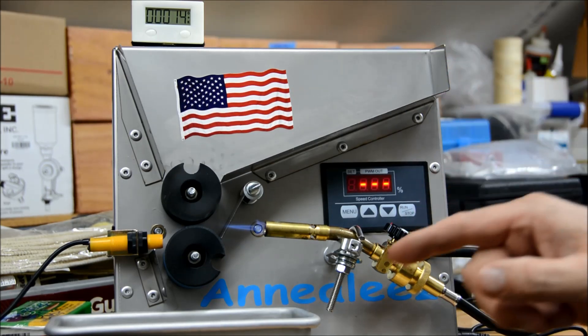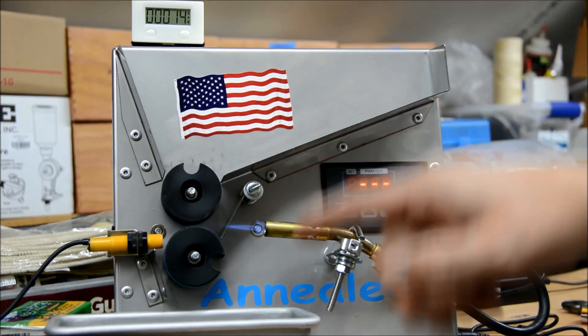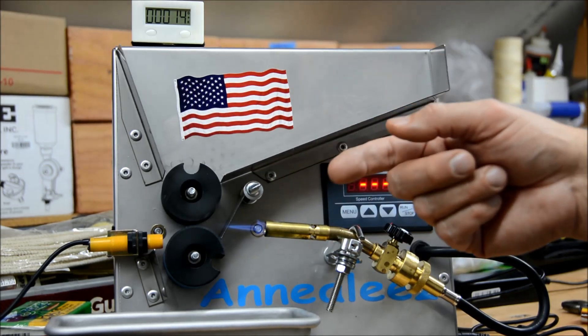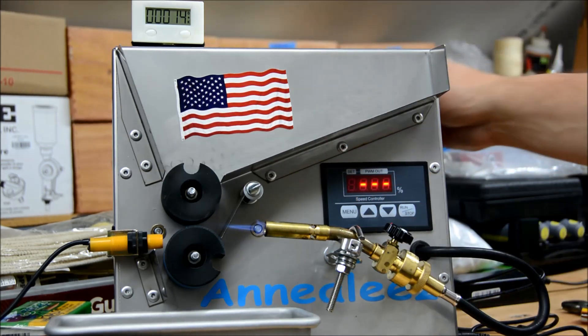I don't know if you noticed there, but this was slipping — the heavier brass is slipping just a little bit on the wheel. So that probably means we have to adjust this a little bit. I've set it only about a 16th of an inch away from the wheel. It still made full revolutions, but not quite as smooth as the others had done. I may make an adjustment, but for now we'll leave it and see how they do.